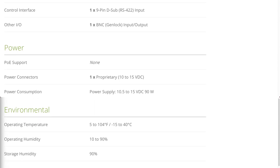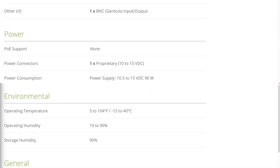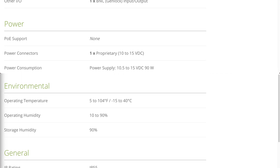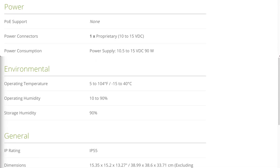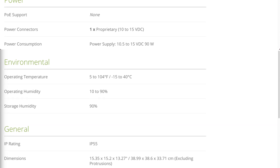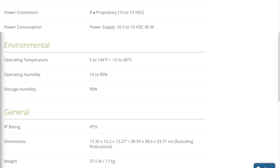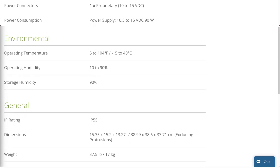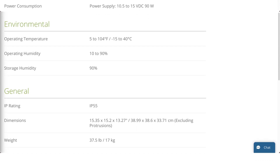This power supply pulls 90 watts at 10.5 to 15 volts DC. The operating temperature is between 5 and 104 degrees Fahrenheit, or negative 15 to 40 degrees Celsius. Operating and storage humidity is between 10 and 90%, and it has an IP rating of 55. Its dimensions are 15.35 by 15.2 by 13.27 inches (38.99 by 38.6 by 33.71 centimeters), excluding protrusions, and it weighs a whopping 37.5 pounds, or 17 kilograms.